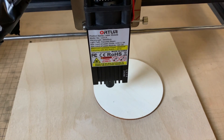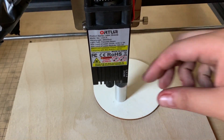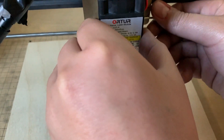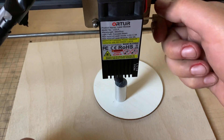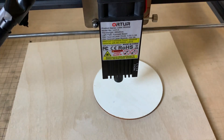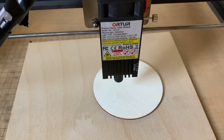We're at the laser bed here. First things first, let's get this thing focused. I do have a 20 watt fixed focus laser, so we're just going to put the aluminum cylinder there, loosen it, drop it, tighten it, then remove the cylinder. Good to go — should be focused. Here's that circle frame I was talking about: hold shift, circle frame.